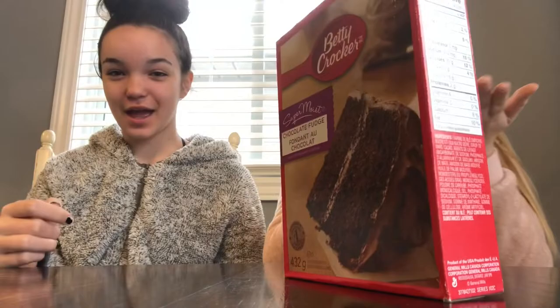Hi guys! It's Jenny and Frankie, and today — this is our first video — we're gonna be making a cake. A chocolate cake. Just eat it, my dudes!